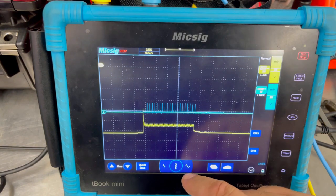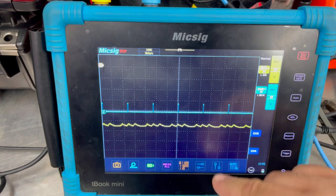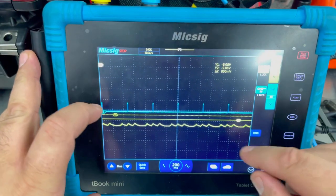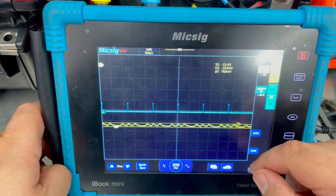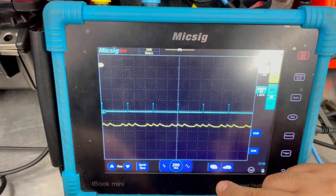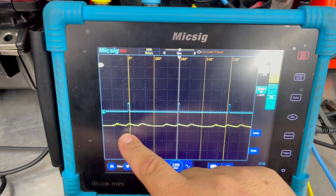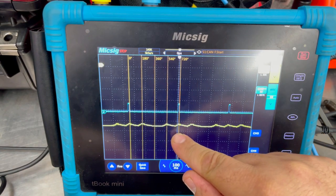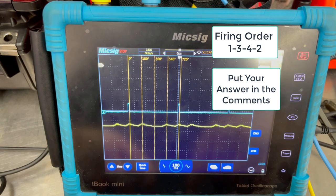Now that we have our one-second capture, we can go ahead and start zooming in. We'll bring up our cursors and make sure we're relatively even. We're relatively even except for one individual hump — one individual cylinder. So at this point we know there's going to be a fault. Let's go ahead and set our degree cursors. We'll go to the falling edge right here on number one, and then to the next falling edge on number one. Firing order is 1-3-4-2 — go ahead and pause it, analyze this, then hit play and come back for the answer.